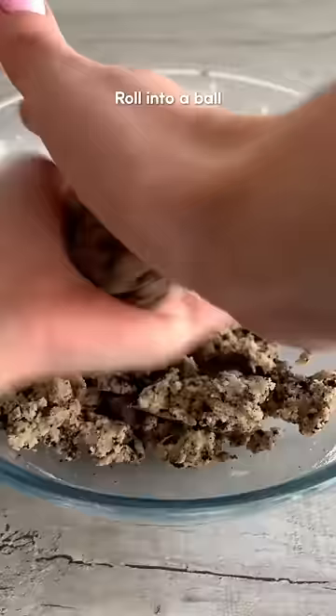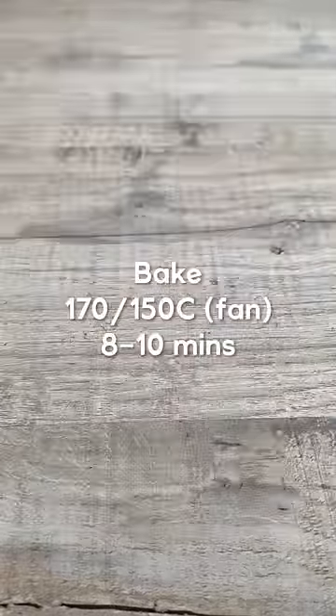Refrigerate the dough then roll it into balls. Place on a baking tray and press down gently. Bake in the oven then let them cool.